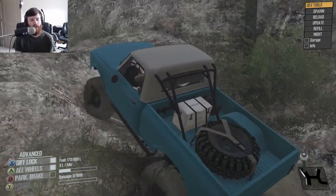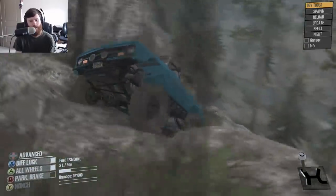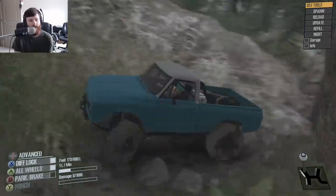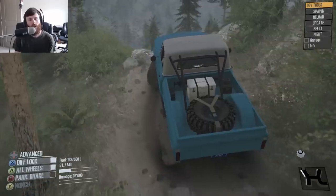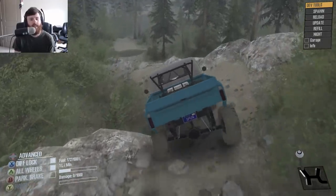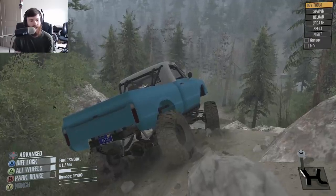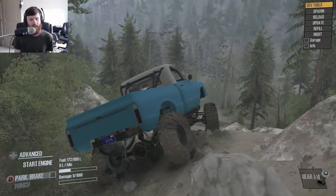I was thinking about pulling the winch line out, but I wanted to give it one more chance and it came through. What a truck. It's just got that classic look, it's got the performance to back it up, it's got that V8 grumble — it's got everything that you would want from a truck like this. I can't think of anything that this truck doesn't have that it should have. It has everything it's supposed to have, in my opinion.